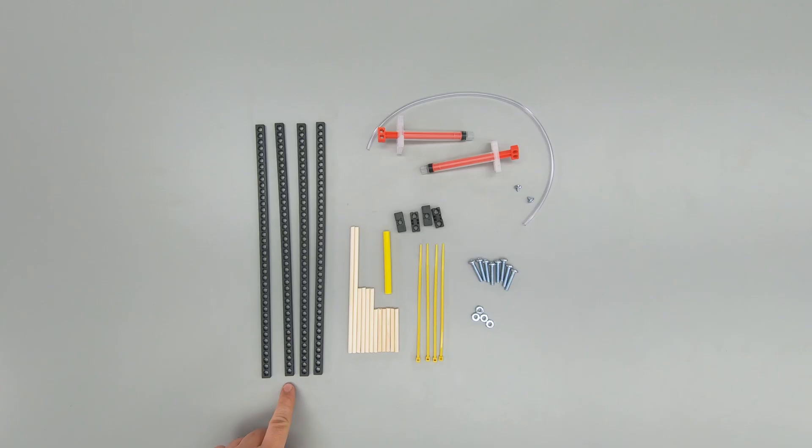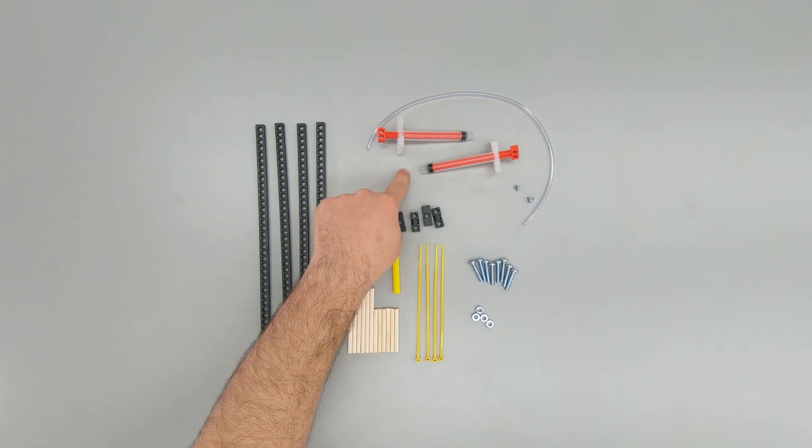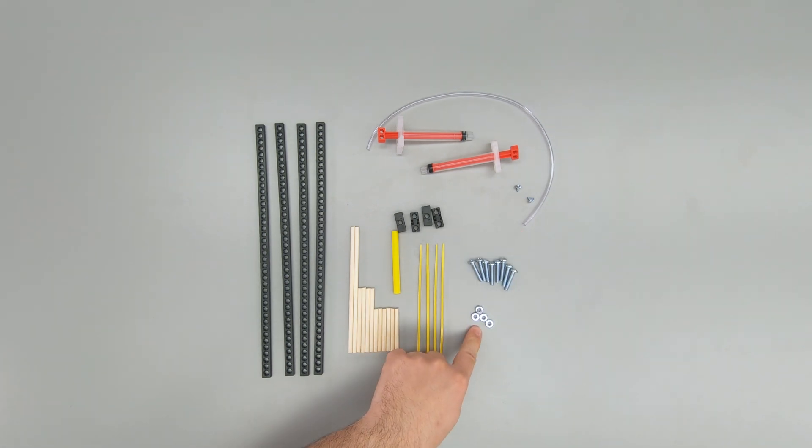To build your claw, you're going to need a few things, starting with the things that came in your kit: four connector strips, two 6-inch dowels, four 3-inch dowels, six 2-inch dowels, a 3-inch section of slide stop, four zip ties, four blocks, two 4.5-milliliter cylinders, two cylinder screws, a 15-inch section of vinyl tubing, eight 1-inch screws, and four nuts.